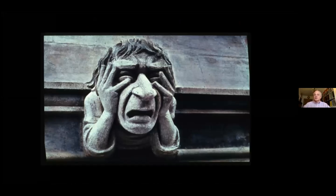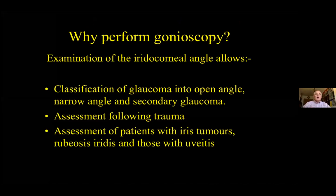We'll discuss technique and how to interpret the view through the gonioscopy lens. But first, why do we need to look at the iridocorneal angle? The commonest reason is to determine whether or not the patient has a narrow angle, but there are other reasons. Trauma can cause angle damage that may make the IOP go up — angle recession — or down, as in a cyclodialysis cleft. The angle may also show abnormalities in other eye diseases.